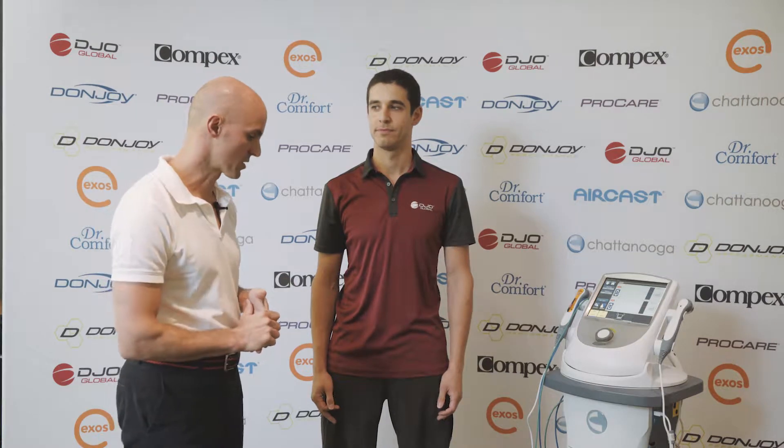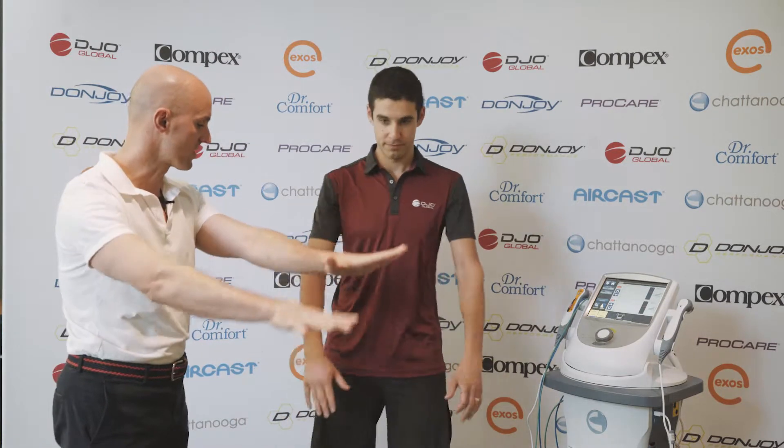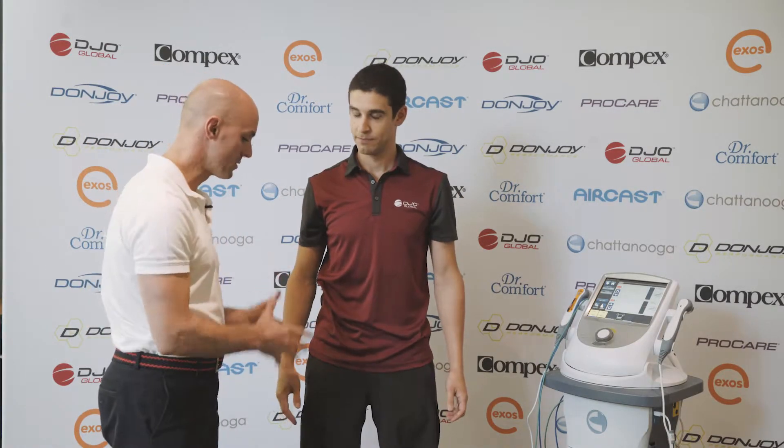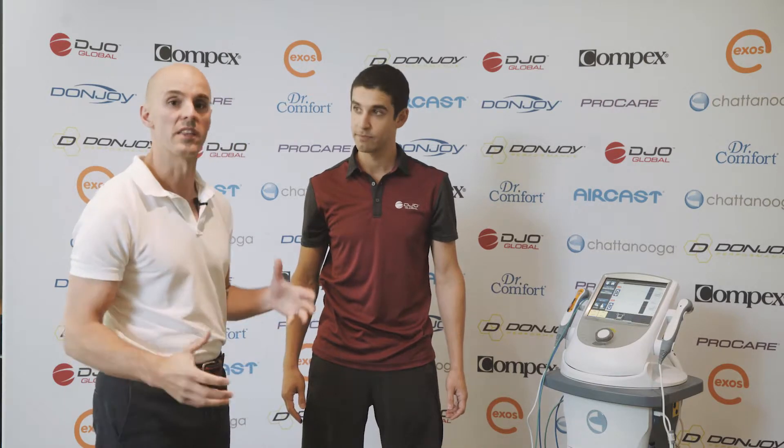So we're going to have a look at Ryan doing a squat. Ryan, if you can just stick your hands out in front and do a squat for us and back up. Ryan's got great squat technique — he sits back into his hips, his knees track well, there's good control there.